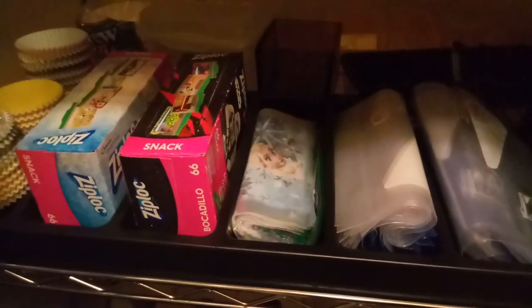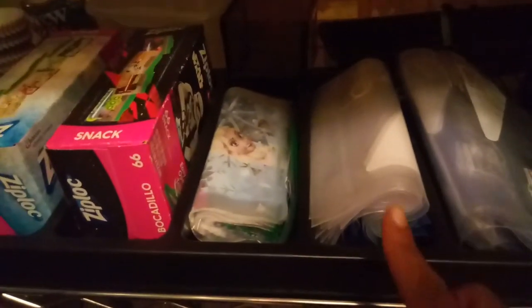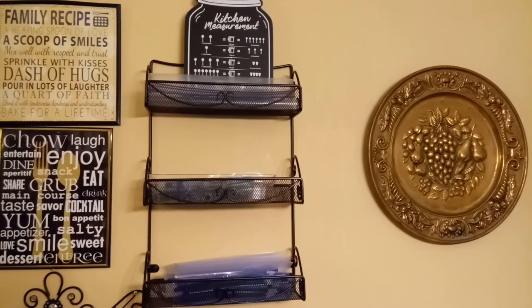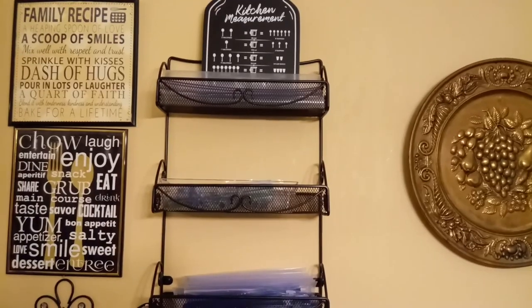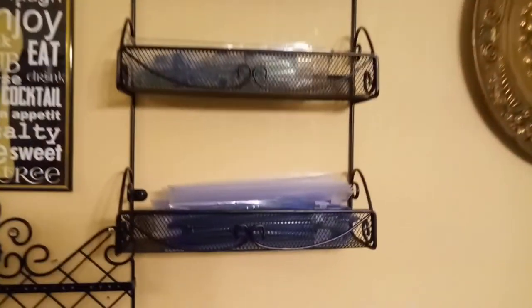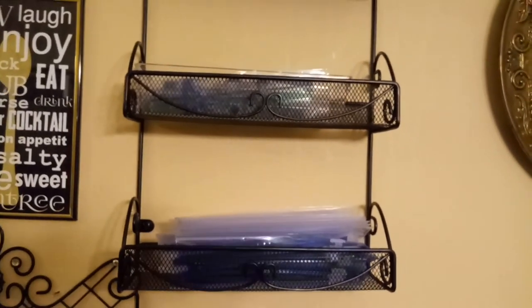I have my Ziploc bags out of the container here — my snack bags and my storage size bags. I'm going to show you how I store them in the kitchen. This is a tiered shelf on my wall in the kitchen. I have my quart size bags, my snack bags on one shelf, and my gallon size Ziploc bags on another. Whenever I run out, I can just go to my storage room, get more, and fill up the shelf.